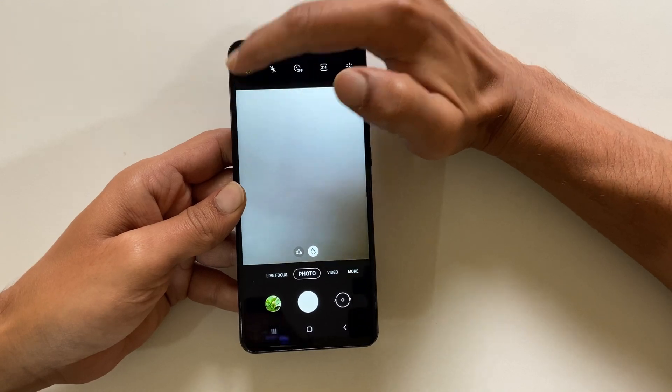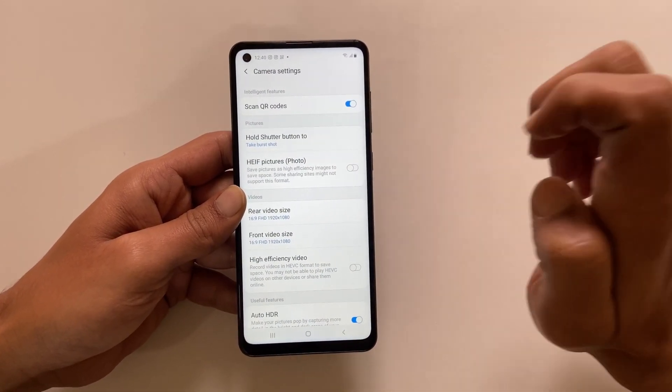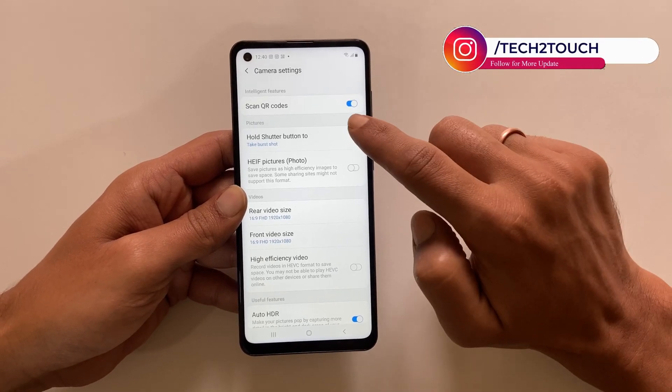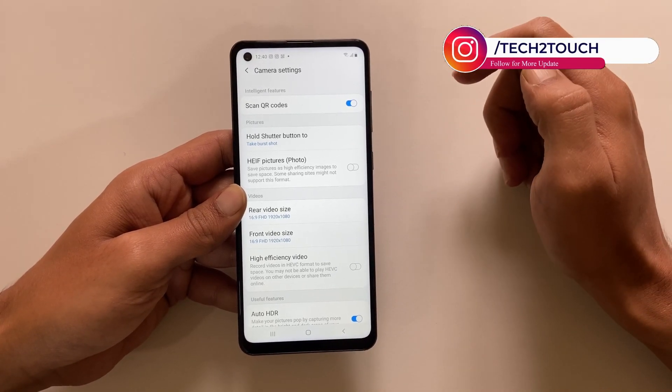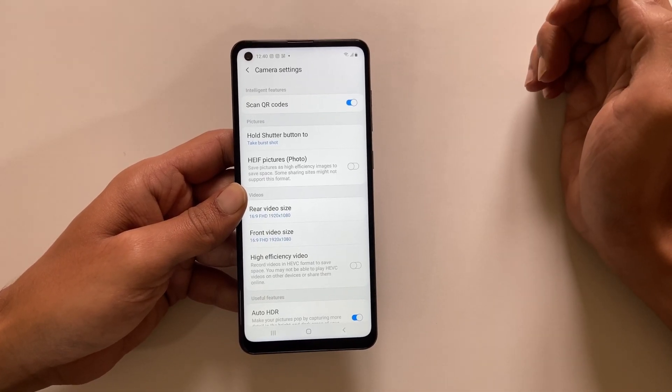Now go to the camera settings. From the top left hand side you will find 'Scan QR Codes.' By default it is toggled on. In case it is not enabled, make sure it is on by moving the slider to the right.